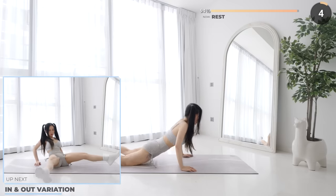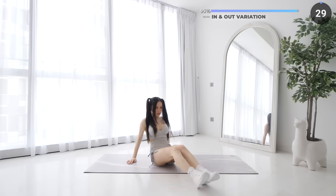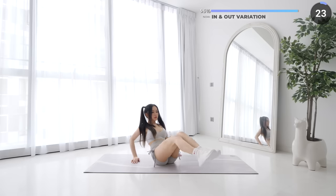Now flip around and sit on the mat — we've got in and out variation. Extend your legs out, then bring your legs out laterally, then back in and repeat. Make sure you engage your core and your back is straight. Let's finish this workout.